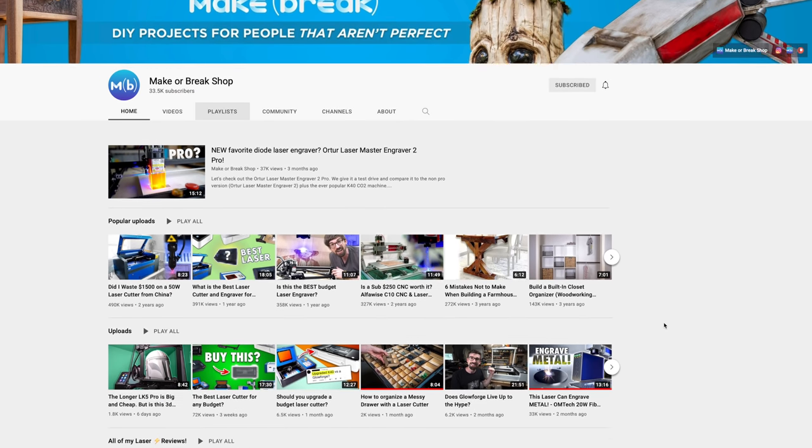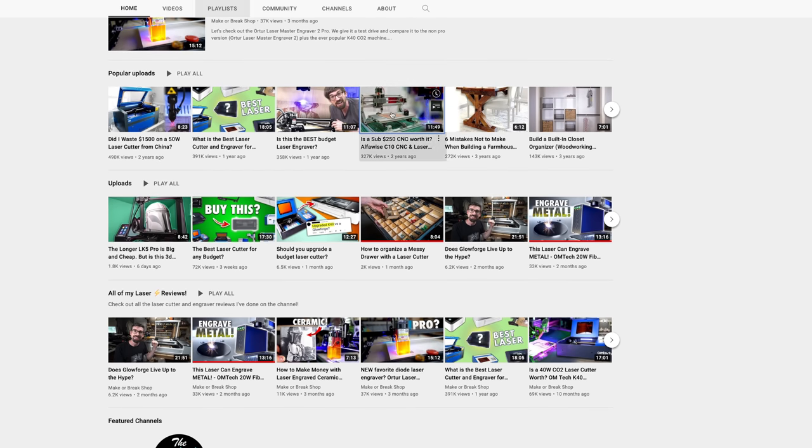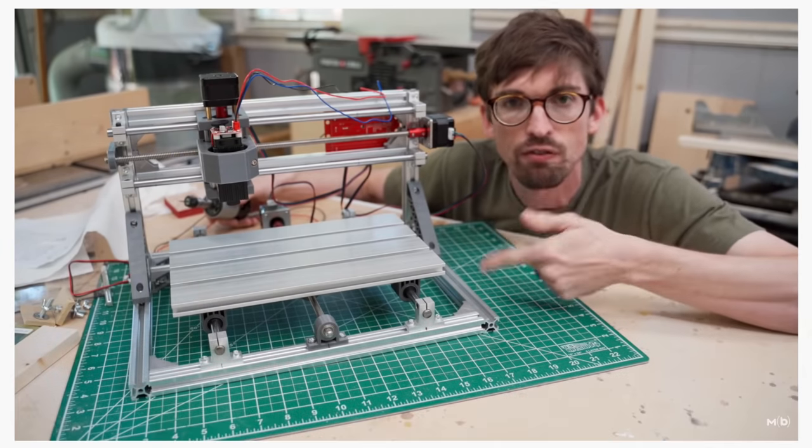I've never run huge production runs on either machine, but I have to imagine the CNC is more cut out for such a task just because there's a lifespan of the laser tube. On Facebook, Twitter, and Instagram I posted the question: what do you want to know about the CNC compared to the laser? I want to thank everyone who responded. I couldn't get into every single pro and con because everyone's situation is different. If you want to dive deeper into CNCs and lasers, I suggest you check out my buddy's channel Maker Break — Brandon at Maker Break edits my audio podcast and is a lot more knowledgeable when it comes to this stuff.